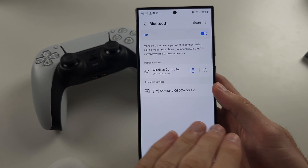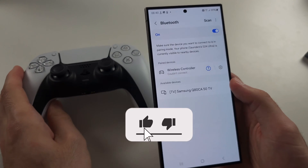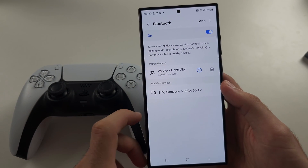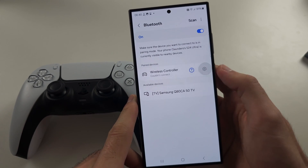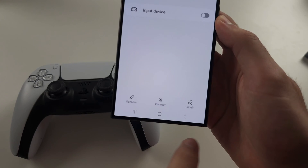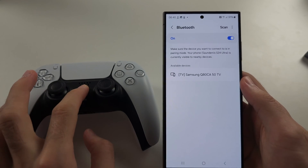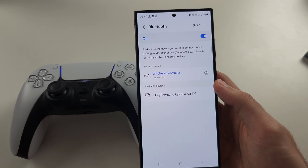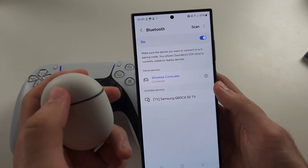Your S24 Ultra is not connecting to Bluetooth. The first reason is if you've connected a controller in the past, you actually have to go into your paired devices, tap into the settings, and unpair the device. Once we've done that, we're going to re-attempt the pair, and that's the first solution.